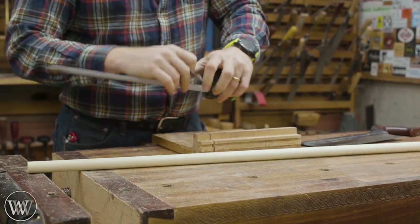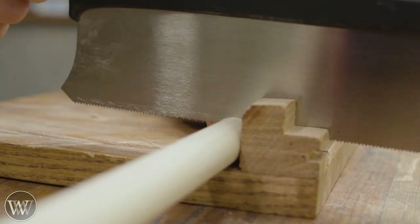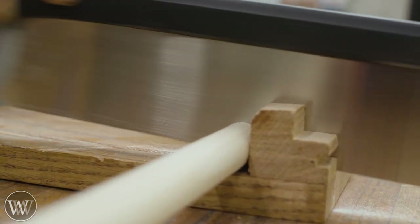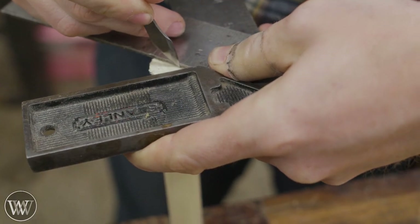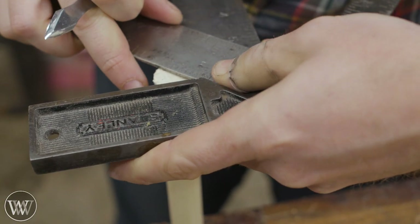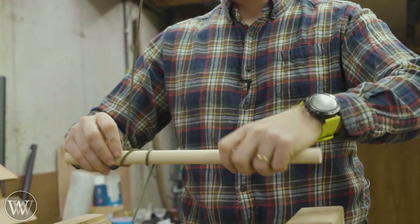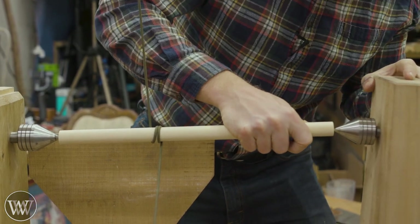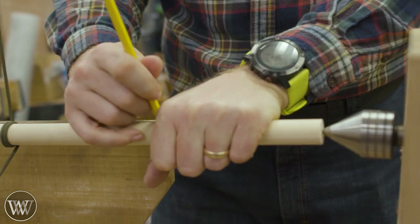First thing I want to do is make a master, and this master will be what I can then mold and create all the rest of them off of. For that I have a one inch dowel — I believe this is poplar — so I want to cut it a little bit longer than I want it to be, because in the spring pole lathe you have to have something to connect the ends and wrap the rope around. Let's go over to the spring pole lathe. I have several videos on making it and a whole series on using it doing bowls and other fun things like that.